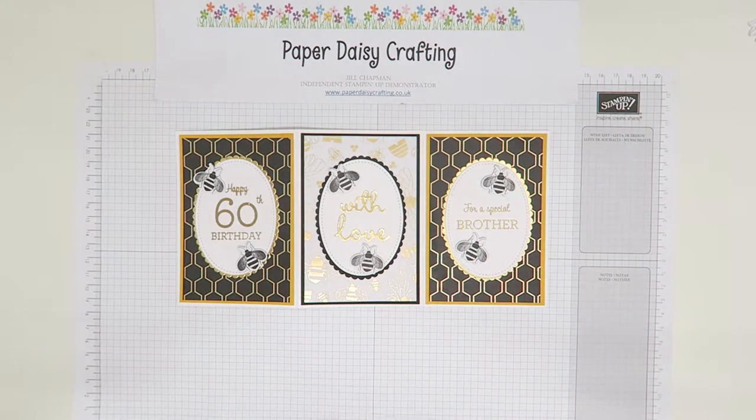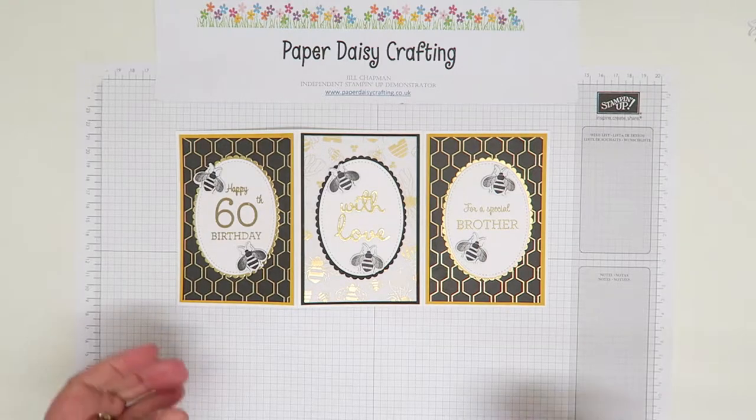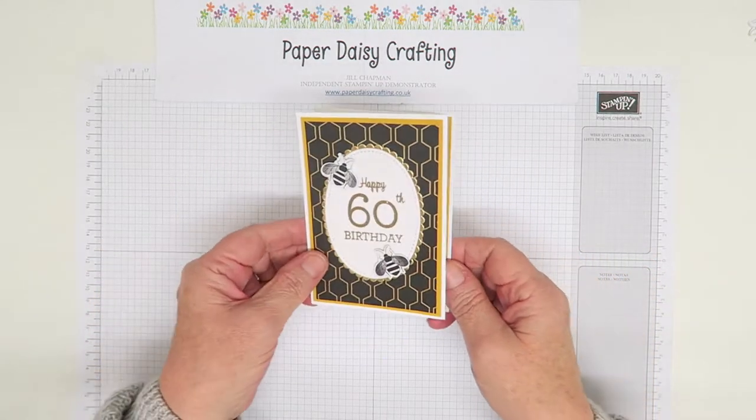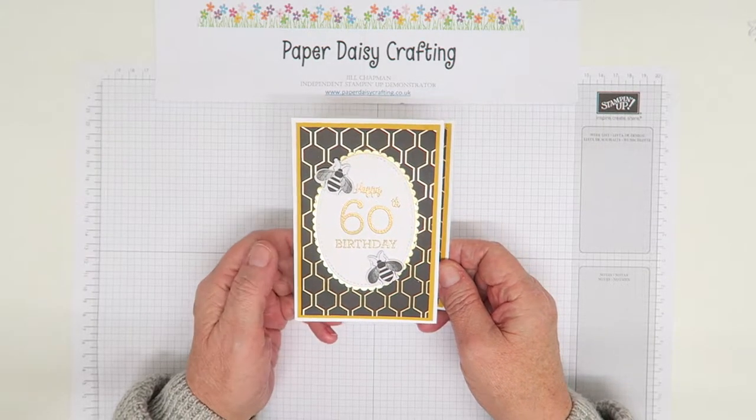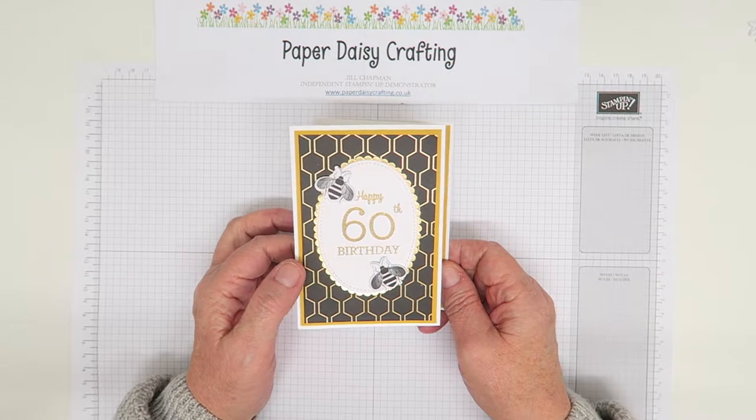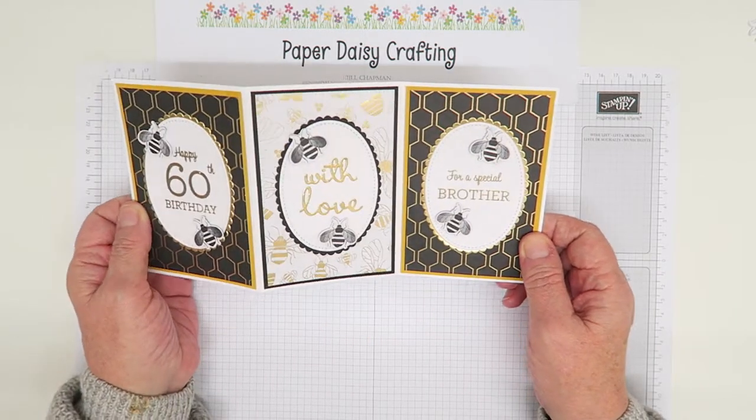Hello everybody, this is Jill from Paper Daisy Crafting. Thank you for joining me today and pressing play on the video. Today this is our project. I posted this yesterday on my blog as part of the Pootlers team blog hop. We always do a blog hop when there's a new catalogue out, so three times a year we do a blog hop.